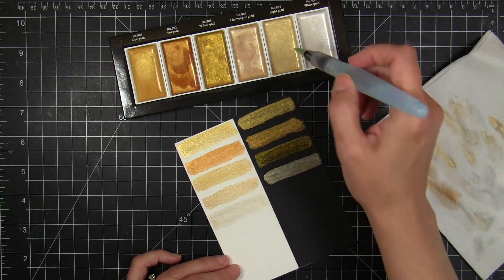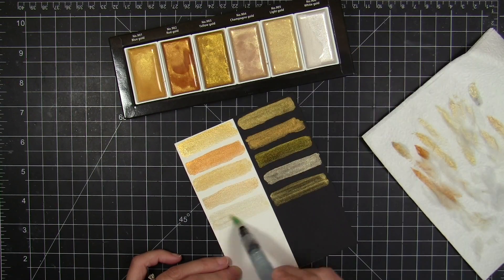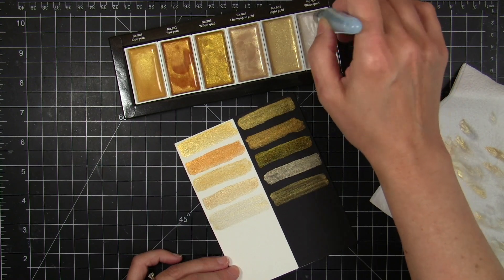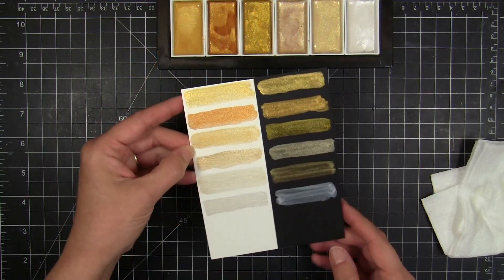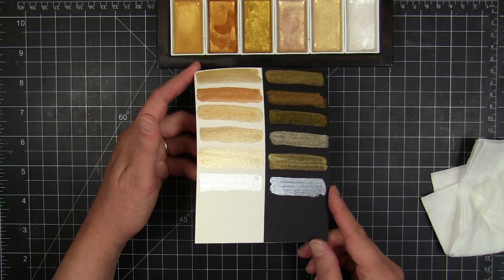The Gansai Tambi Starry Colors are used for calligraphy work, sumi brush painting, brush lettering, and you can do straight-up watercolor painting with them as well. You can also add them over the top of already painted watercolor work.